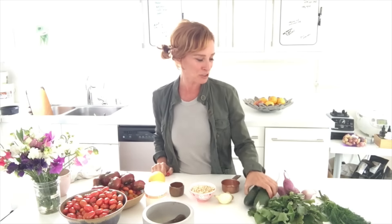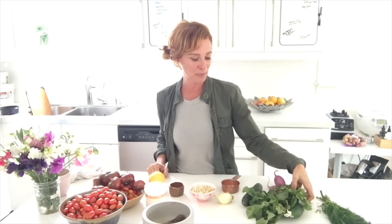Hi everybody, it's Dara and we're making a recipe that's really good for our skin — a creamy cucumber dill sauce for a cucumber and radish salad. Radish breaks up mucus, cucumber helps with the skin, and dill helps with digestion. It was my mother's favorite; I feel her around me.